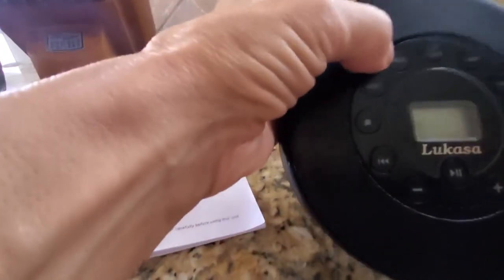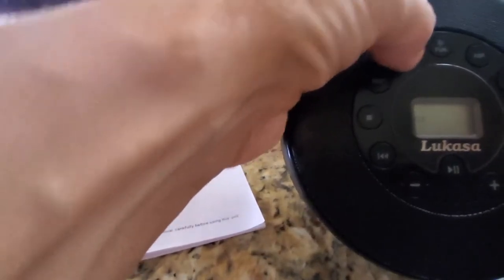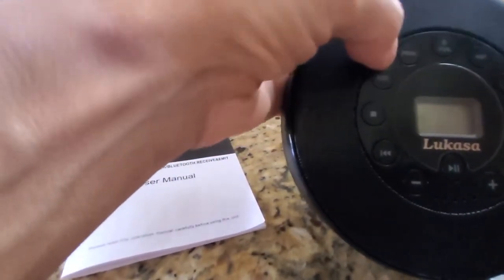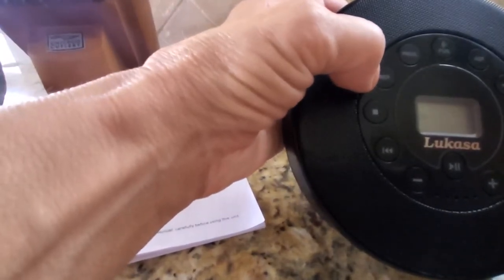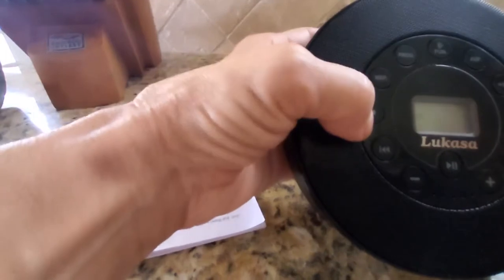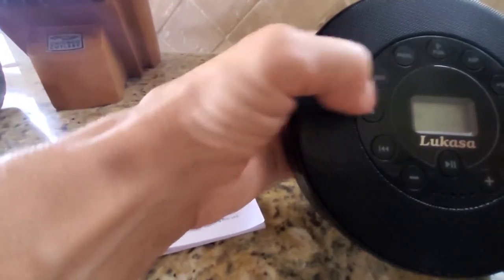This is your program button, which would also be helpful if your CD has tracks on it — you'd want to push the program button to access that. Here's your repeat button. If you just love what you listened to and want to repeat it, go ahead and push that.